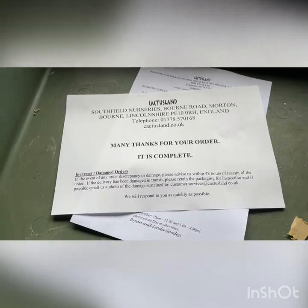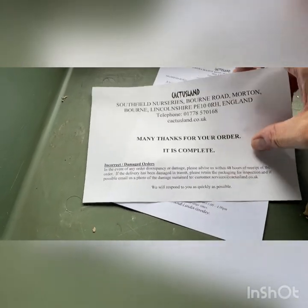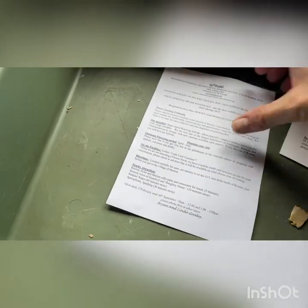South of the Nurseries - many thanks to your order, it is complete. I'm just checking there was no address on there. Not my address, no. So I'll put that to one side and keep that.